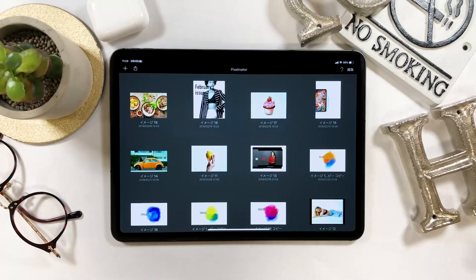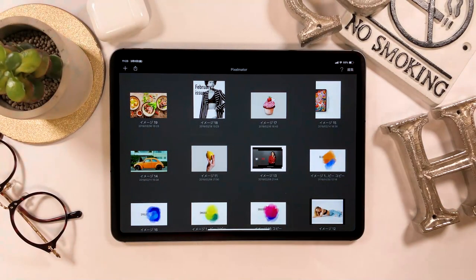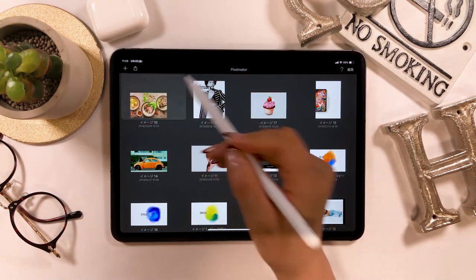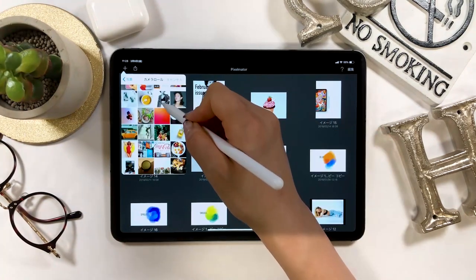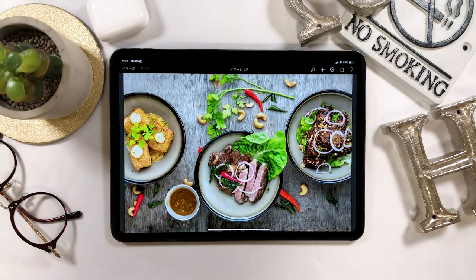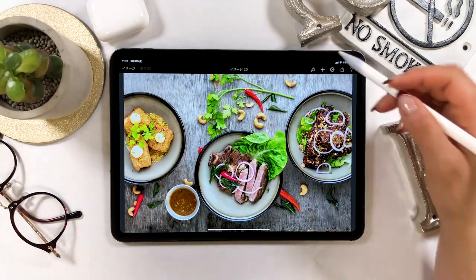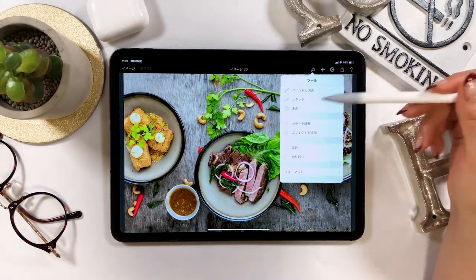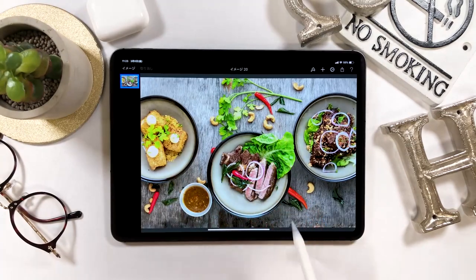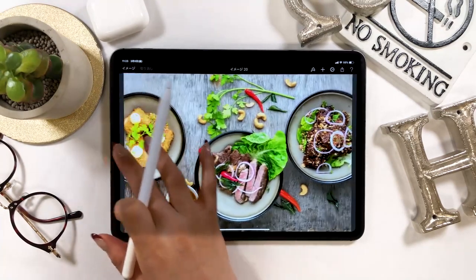Let's get started. The first screen of Pixelmator looks like this. There is a plus button at the upper left, and from here we are going to import a photo and create a canvas. This time I will use this picture of a salad bowl with meat. Right now the image looks raw and too heavy on the cool blue tones, and the dish doesn't look appetizing. So I'm going to fix it by applying a filter.